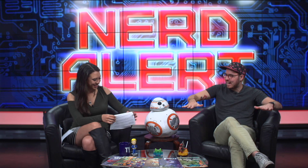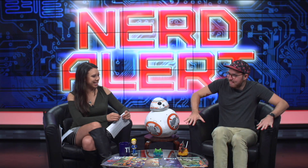One host jokes about his on-screen title reading 'Master Scientist.'